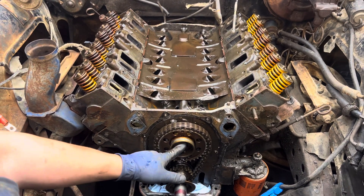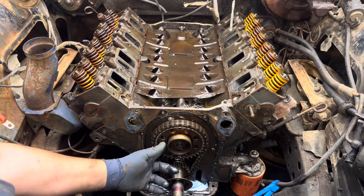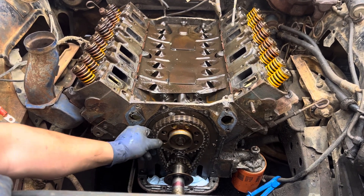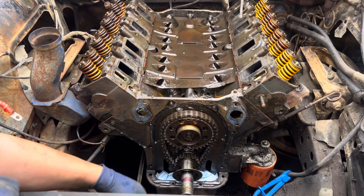That is wild. We don't have to put this back on. I've never seen an FE with an aluminum timing gear - cam gear. Wow, that is unbelievable.